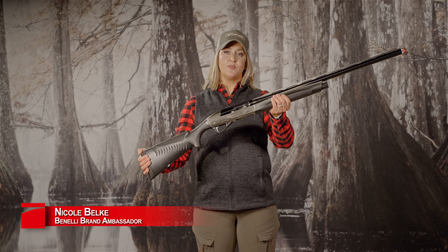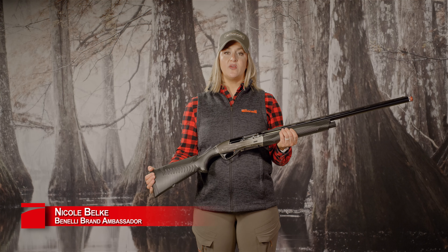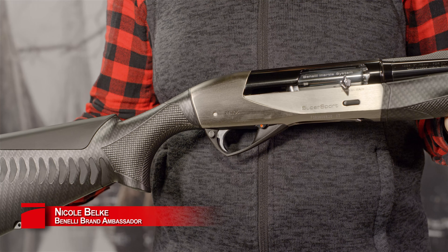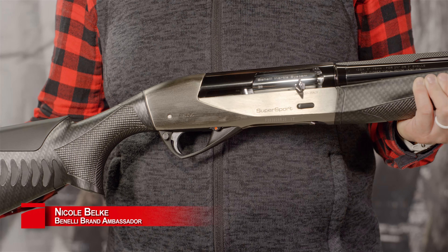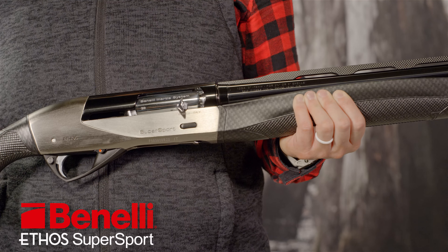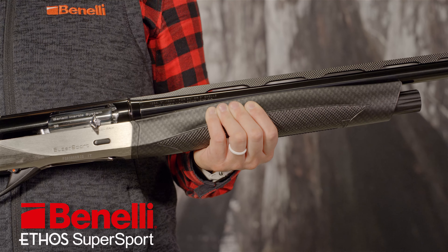Here I'm holding the Ethos Supersport. This shotgun was introduced by Benelli specifically for clay shooting. With sporting clays courses averaging over a hundred shots, most competitors prefer a gun whose added weight would reduce recoil. But Benelli has chosen to manage recoil three ways while keeping the gun lightweight and easy to handle.